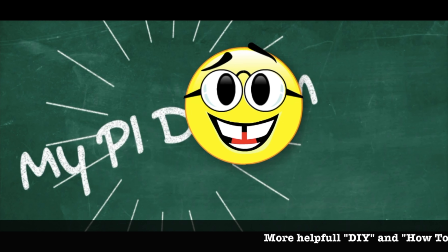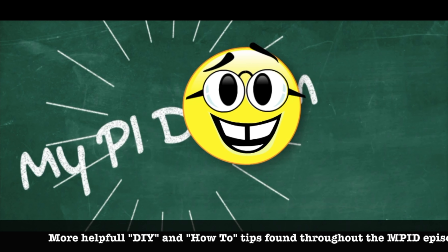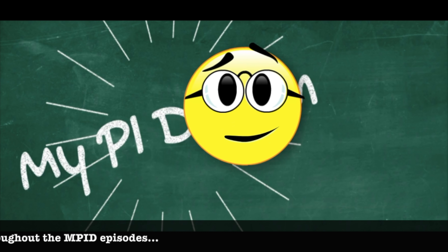If you enjoyed today's episode and would like to see more just like these, click on one of the helpful links over to your right — you might pick up some good information on DIY projects, how-to guides, or if you're interested in moving to the Philippines and building, you'll find answers there as well.